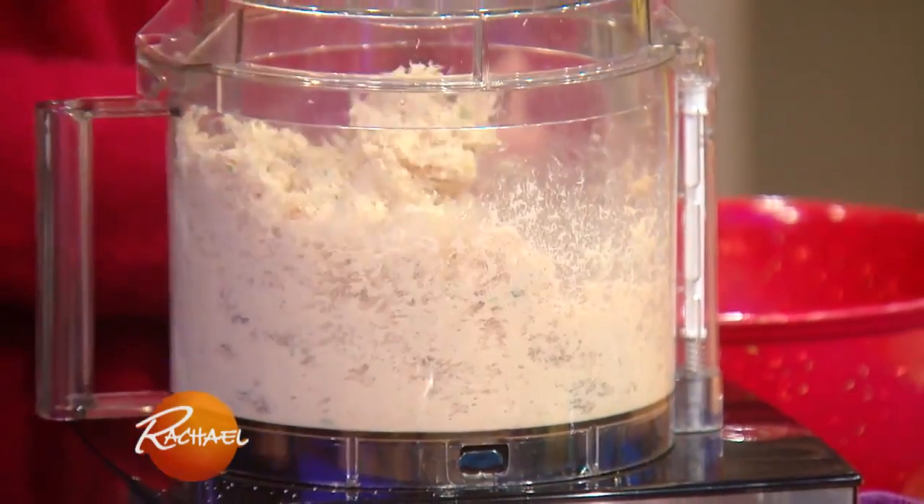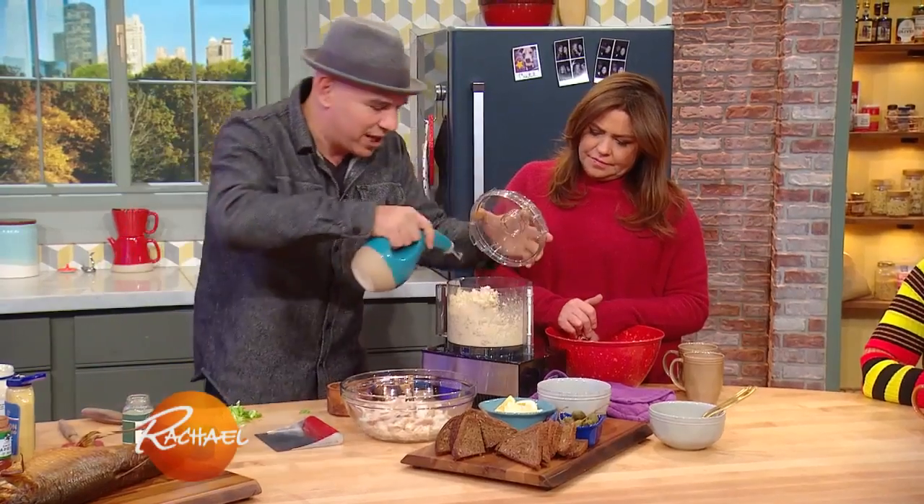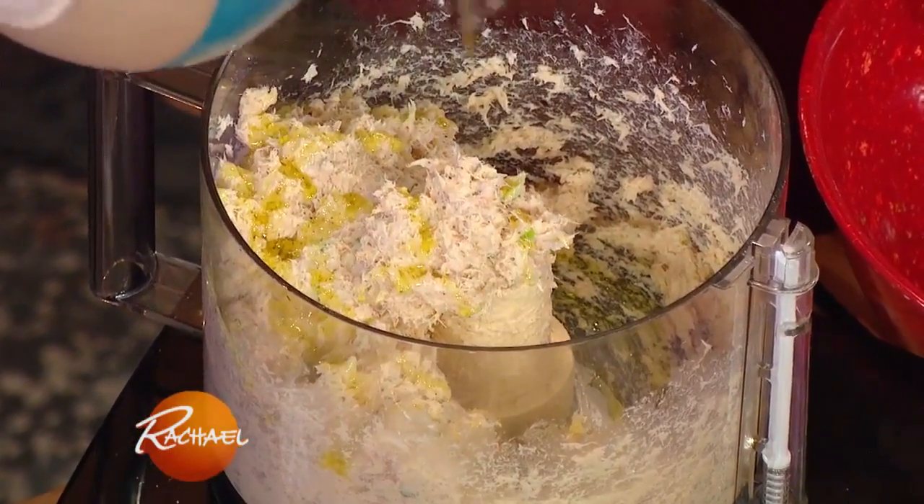We just pulse this until it becomes this kind of beautiful smooth spread. This has become a real favorite in my house for the holidays. I'm gonna put a little more olive oil in because I like fat — you want that nice consistency.